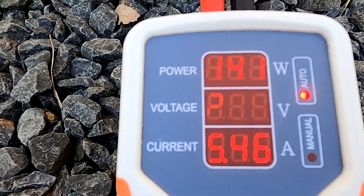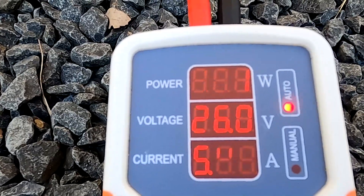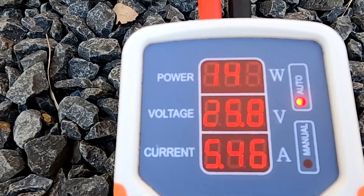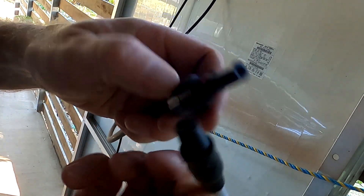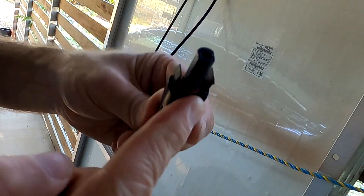I'll test the other two panels as well, and if they're all good they're going up on the roof. I need to swap these MC3 connectors — the panels come with MC4s — so they fit my system.